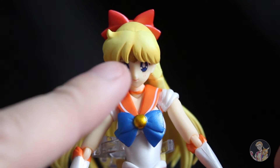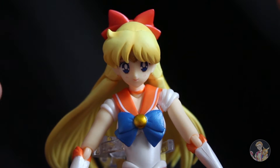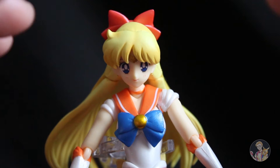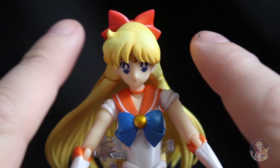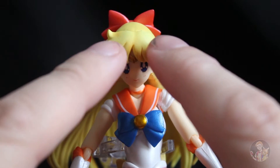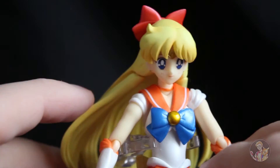First of all the big blue eyes — it just stands out, it brings it all together with the colour tone to the actual figure. We have a red bow at the back and the kind of hair that really brings it off.